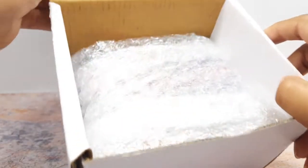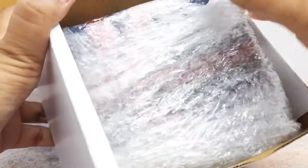Now inside this box you will find your jewellery box. As you can see, your jewellery box will be nicely wrapped inside the bubble wrap so that the jewellery remains intact.